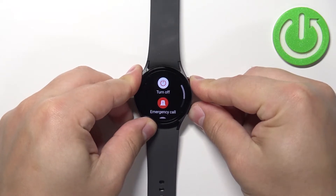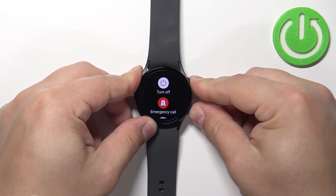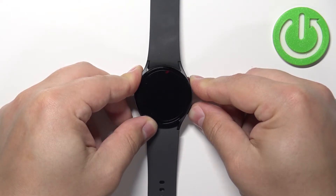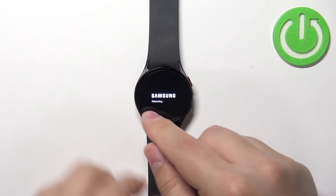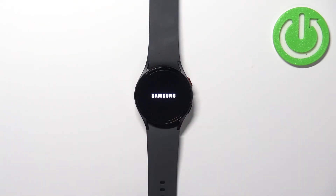Keep holding them. Once you see the Samsung logo on the screen with the rebooting text under it, release the buttons and wait until the watch is done rebooting.